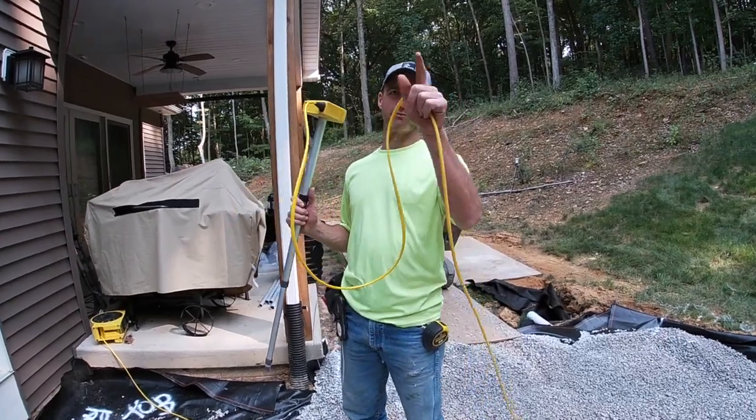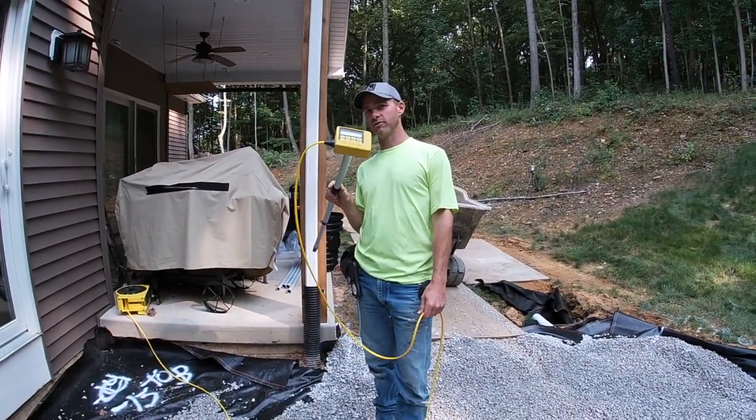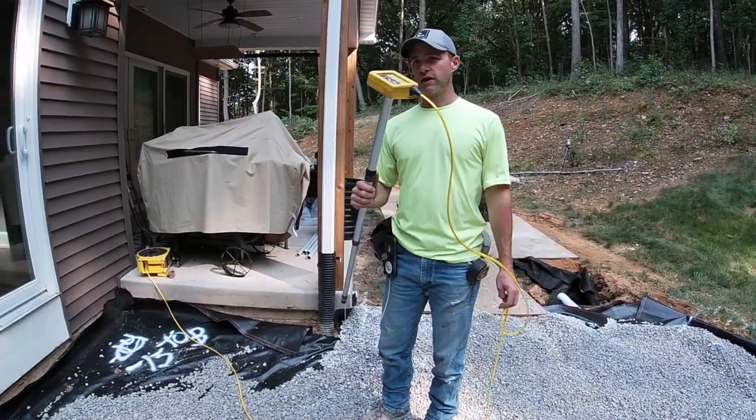This is Caleb with Almond Landscape and Brittany — behind the camera. In this video we're going to talk about our high-precision altimeter. This brand is the Zip Level, and how we use it and how beneficial it is. These things are crazy handy.